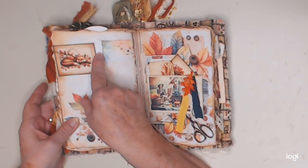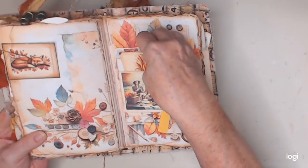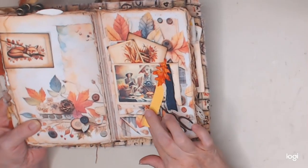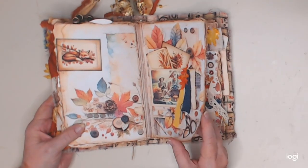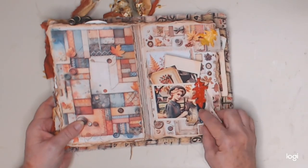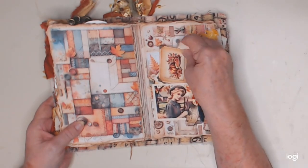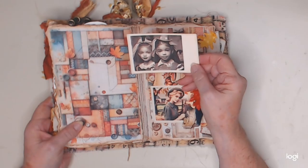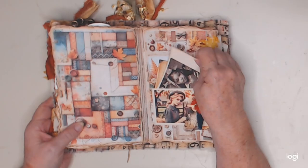On this side I just tucked in an ephemera piece — a little sleeping fox — and on this side we have a pocket, so I tucked in some ephemera pieces. Here this has a jeans trim with some paper, some lace, and a leaf that I stapled together. Here I just left this page alone. This is a pocket with some denim, some lace, some autumn paper, and a leaf, with a couple of pieces of ephemera inside. The photos are gorgeous. And up here a page tab that I also stapled an autumn leaf on.